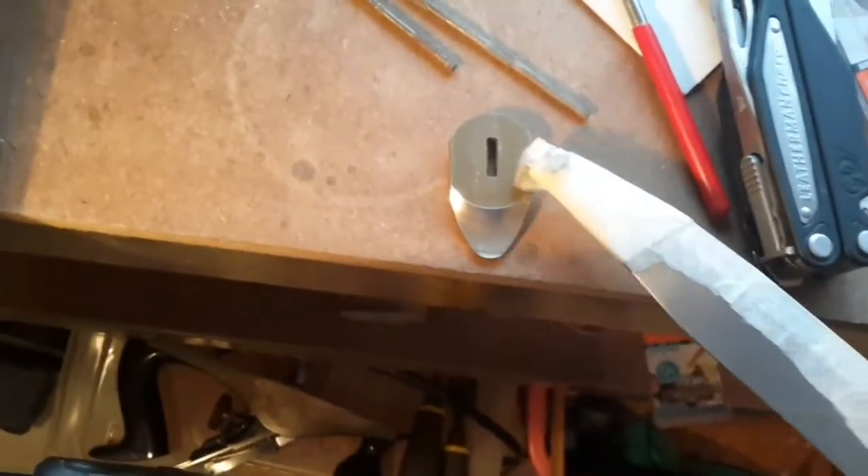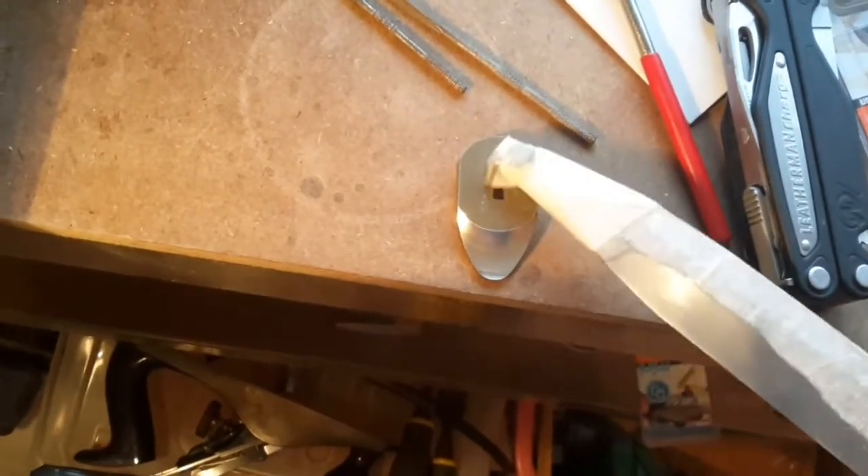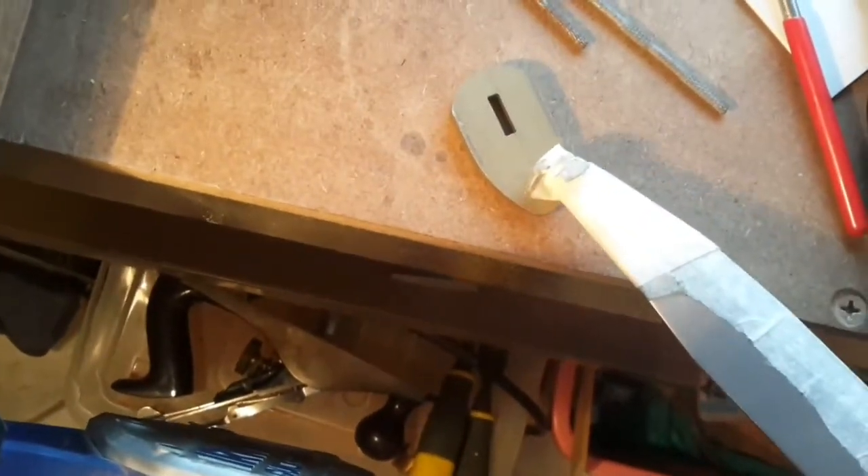This guard I am not going to use for this knife — this is a completely different style of knife. But I am using it as a guide because this back here is square, so I can fix it together.